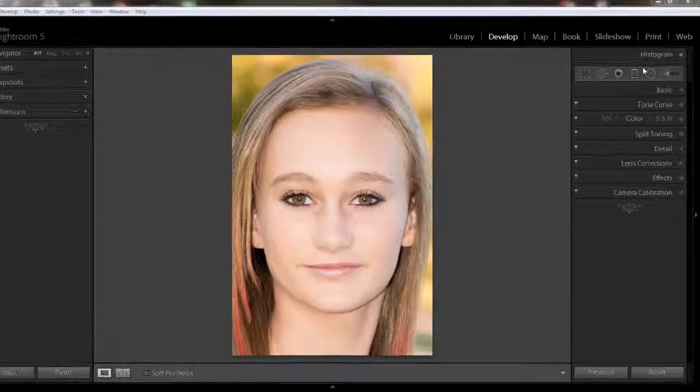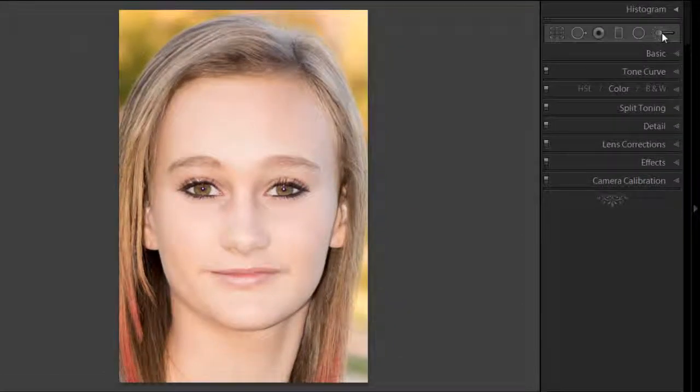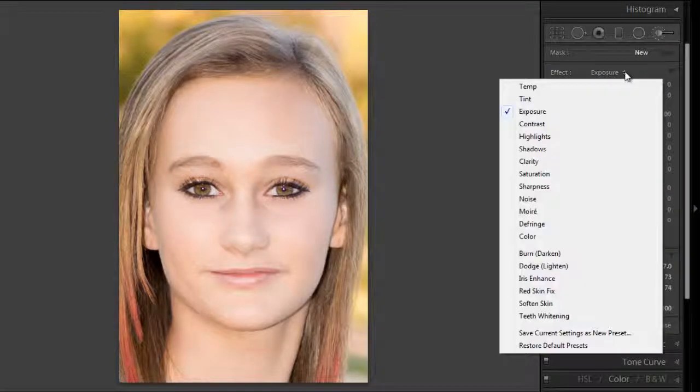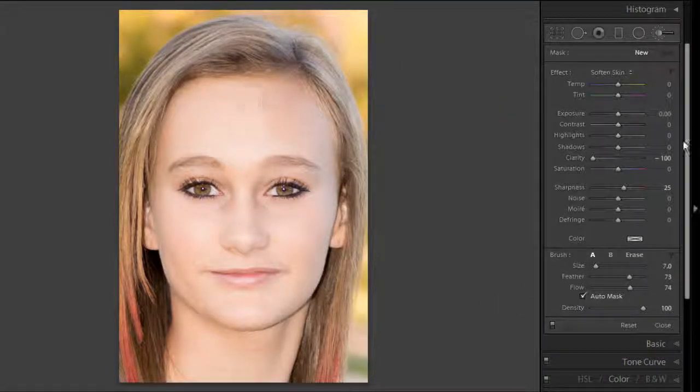We're going to use the adjustment tool on the far right and there is a preset for this. First I'm going to double-click on Effects to reset all of the sliders, then go to the Soften Skin preset. The default is minus 100 clarity, which is pretty strong, so I'm going to back off on that. I'll leave the sharpness at 25 and also adjust the density and flow.